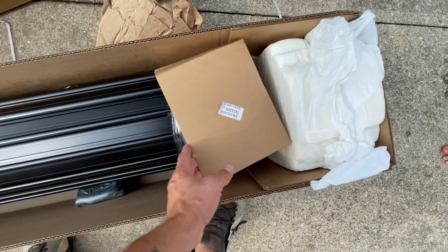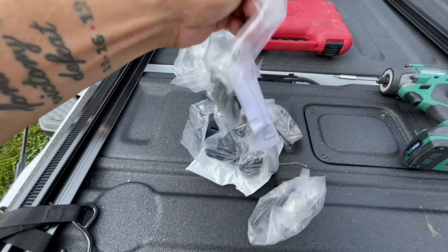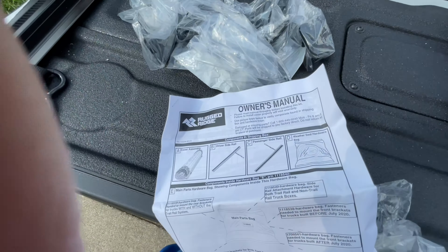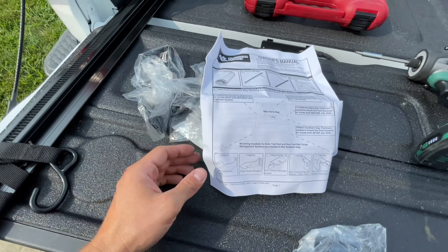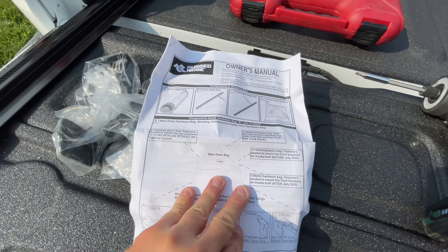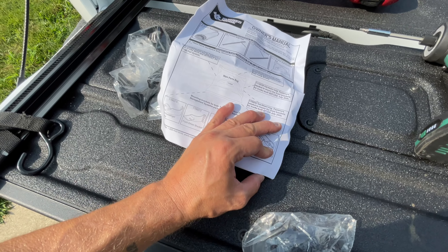This is just foam packaging, so we'll lift this up. All the parts are here along with the instructions and owner's manual. So the main parts bag has your cover assembly, driver's side rail, passenger side rail, and weather stripping seal. Let's get to installing this — let's go to the first page and see what we've got.